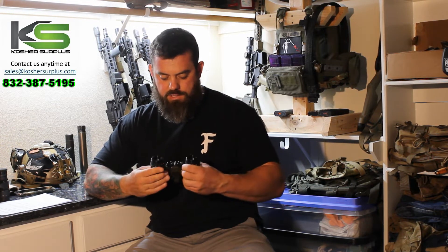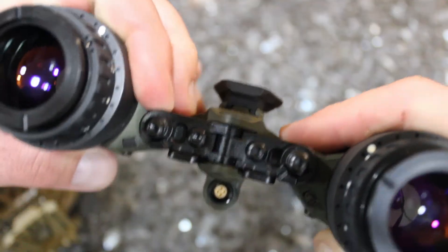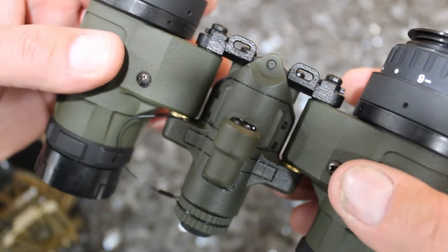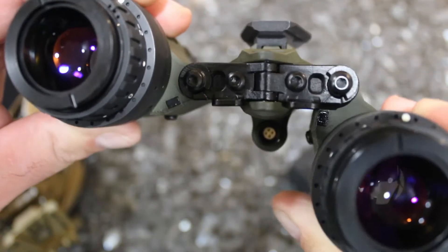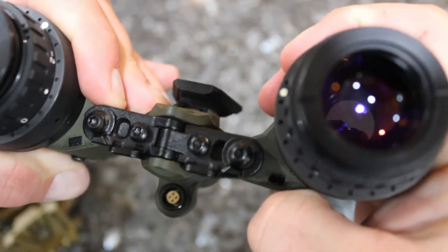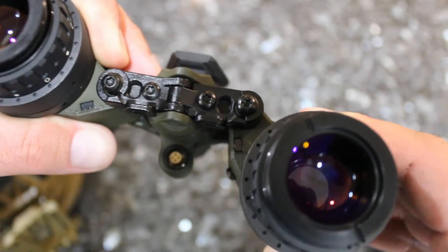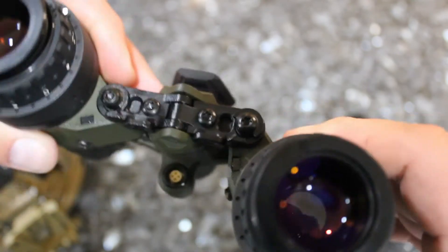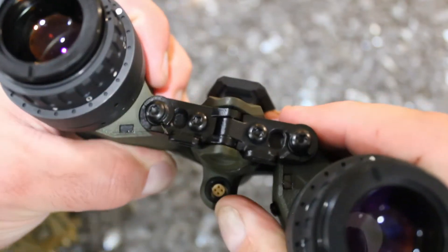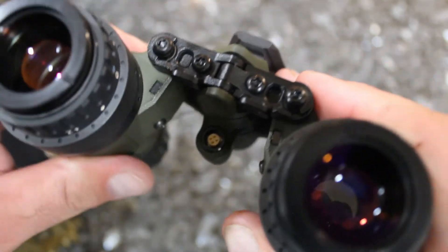It has a built-in IPD system, which is very cool. It took me a while to figure out how it works, but once I did it's pretty sweet. There's a cam system that interfaces with a standoff on the back of the bridge, and once you set it up for your desired IPD distance, every time you bring them down they will stop in that position unless you apply an extra 30 to 40 percent of force to overcome the friction lock of that cam system. It's super cool — something you won't get with other devices, with the exception of maybe the 31, but I think that system is a little clunky in comparison. This is a lot more intuitive.